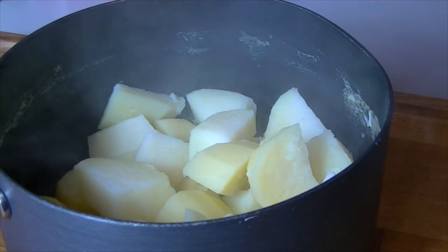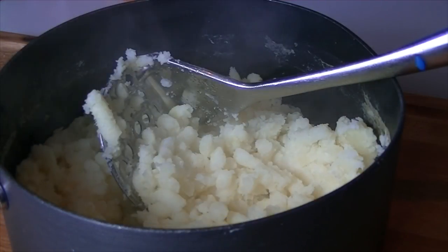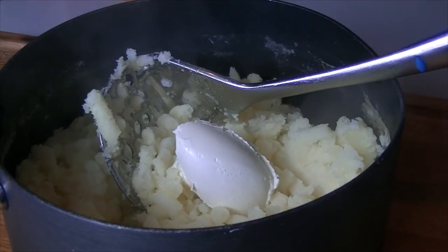Drain your boiled potatoes and put them back into the pan, then start to mash them. When you're part way through mashing, add a spoonful of the really thick cream — this is the spoonful you saved back from the top of the trifle.